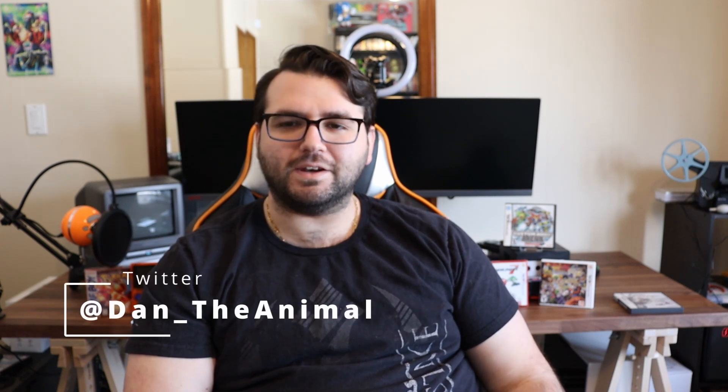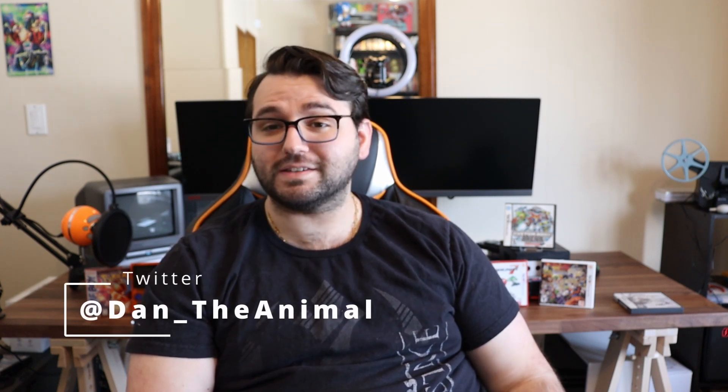Hey guys, Dan here, and today we're going to be doing a Nintendo 3DS / 2DS video. I'm going to tell you why you want to soft mod this. The first reason why you're going to want to soft mod your 2DS, 3DS, new 2DS or 3DS — I'm going to be saying 3DS for everything, but know that I'm mainly talking about the new line, though this also works for the regular 3DS line.